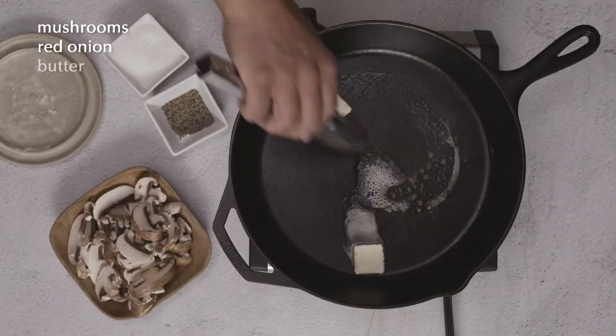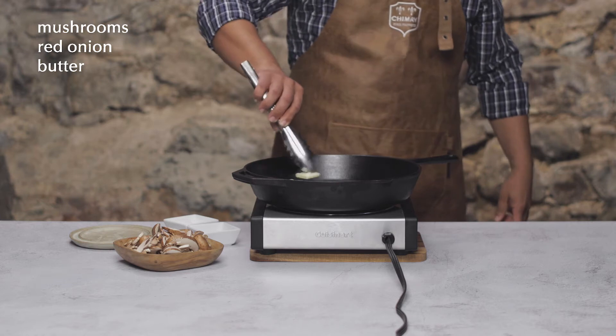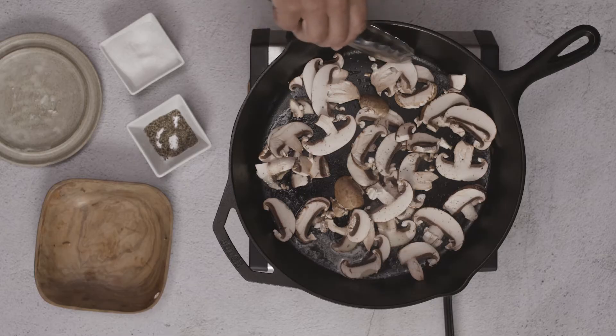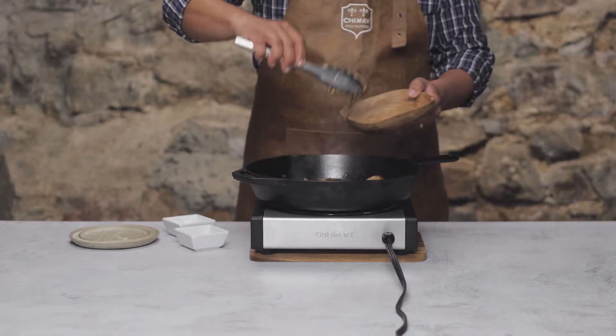Let's cook off our mushrooms first. Add a healthy slab of butter — about three tablespoons — to a large pan over medium-high heat. Once the butter's melted, add our mushrooms and some salt and pepper. These will sear for about five minutes, flipping here and there to get them nice and golden brown.